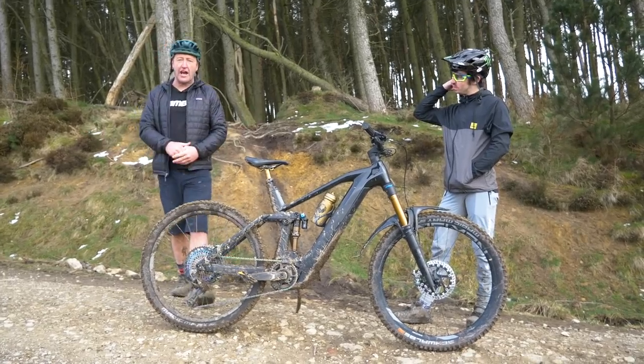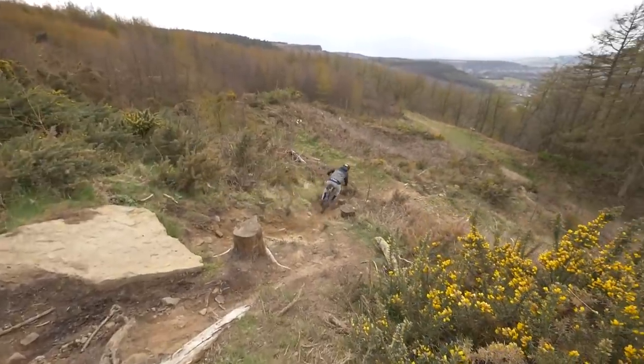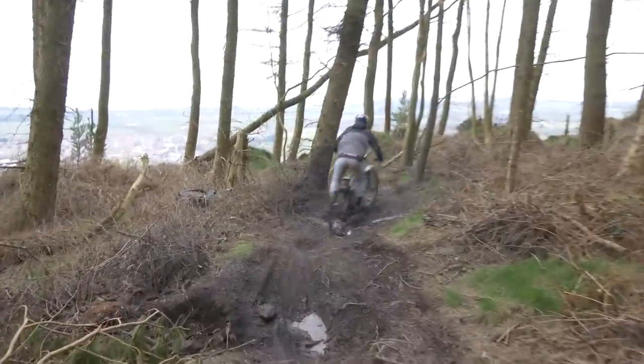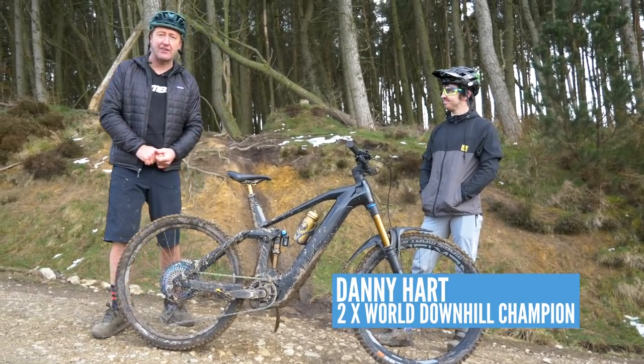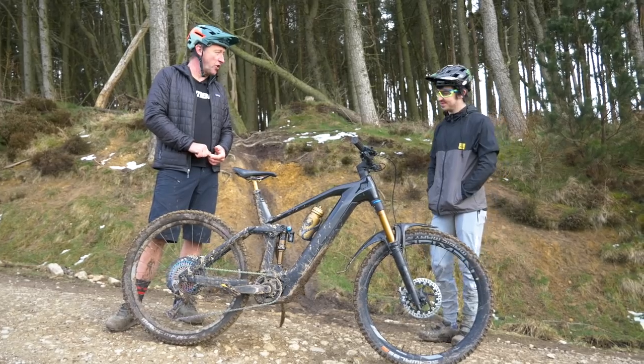What better bike to ride a load of downhill and enduro trails than the Cube Stereo Hybrid SLT, with 170 mil up front and 160 on the rear? And what better person to ride those trails than twice world downhill champion Danny Hart. Danny, thanks for inviting us to your local trails.